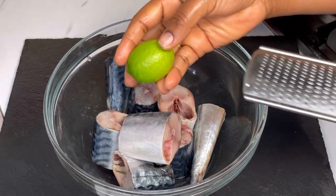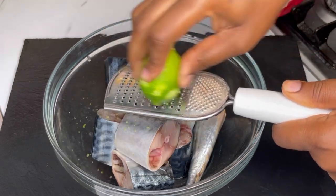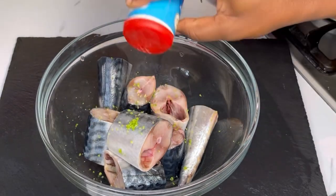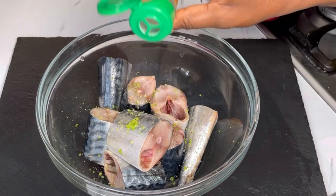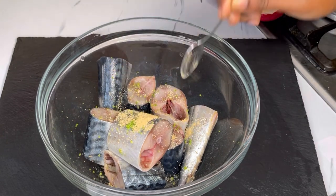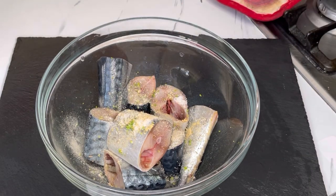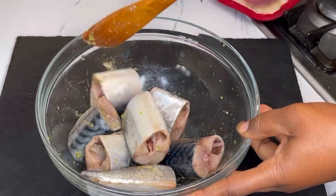I went ahead and washed it about twice — wash it well. Then the next thing I'll be doing is grating lemon zest on it, just like so. I then go ahead and add in the seasoning: fish seasoning, garlic powder, ginger powder, white pepper, and salt. I mix it all together until well combined, cover it with a clean film, and marinate for at least one hour.